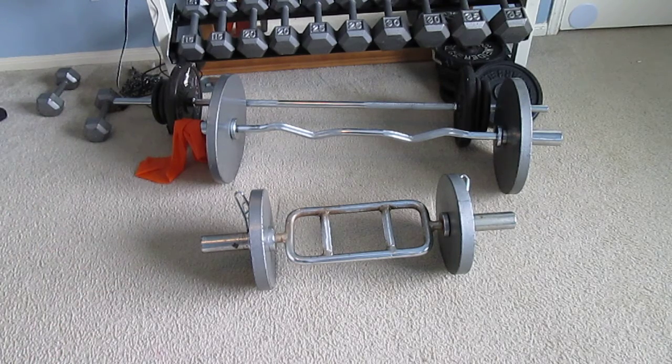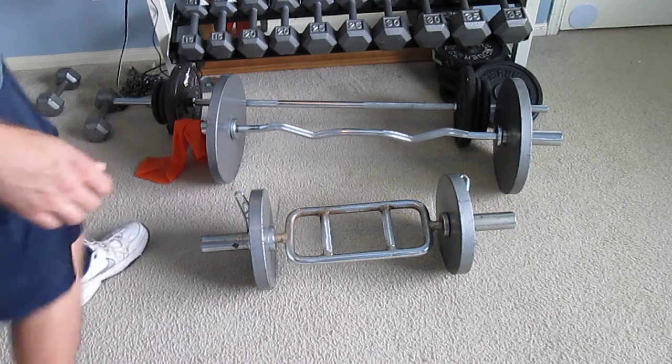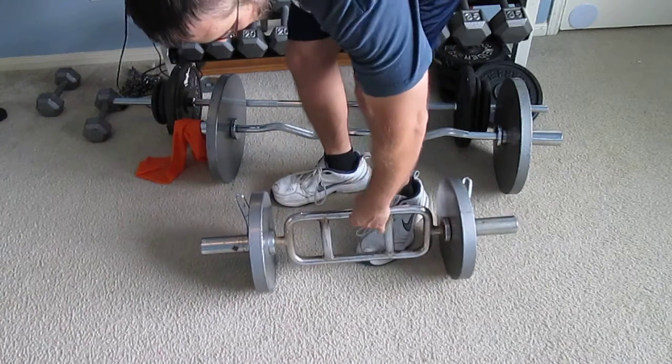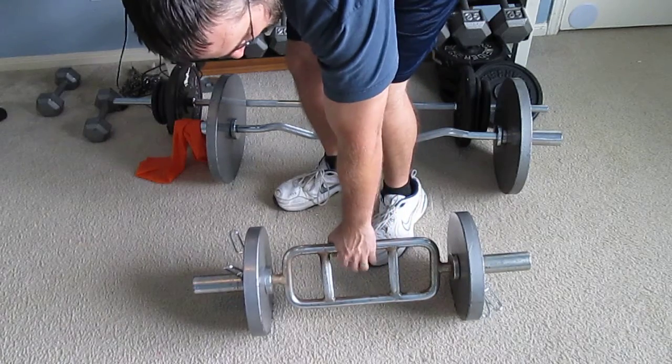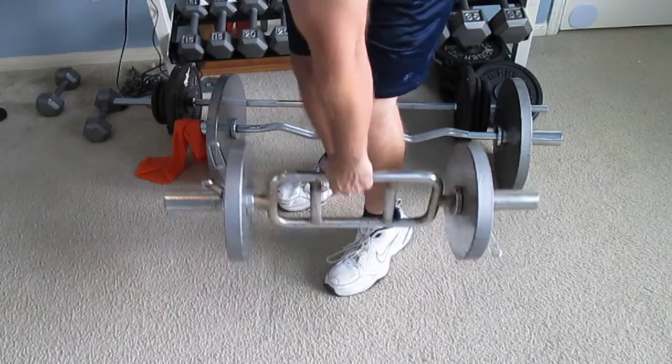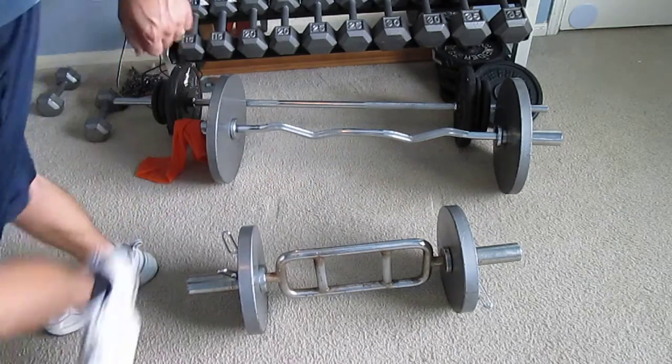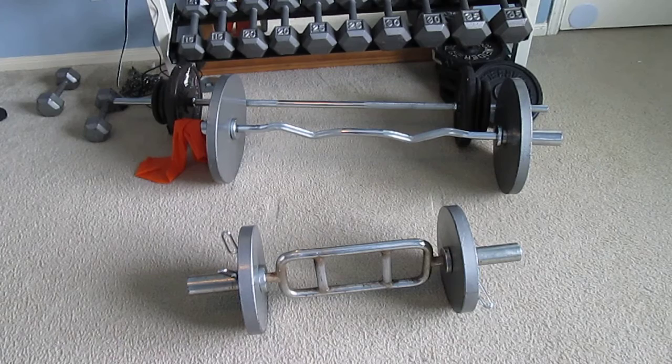I'm gonna make another video on this but if you don't have specific farmers carry handles, here's a pretty neat trick. If you take this tricep bar and pick it up, you have a farmers carry — hopefully you'll be able to see that.